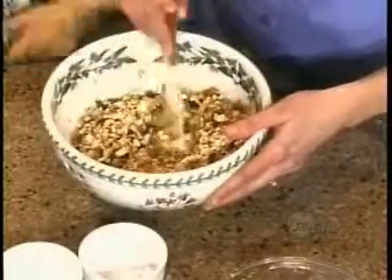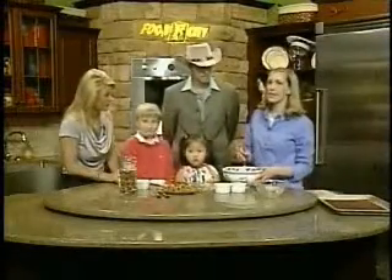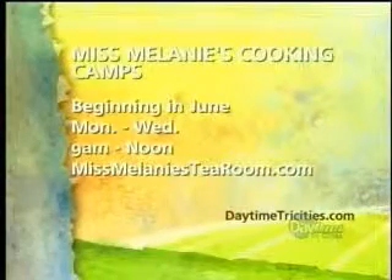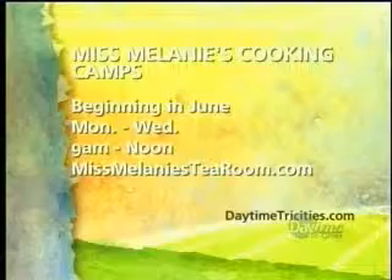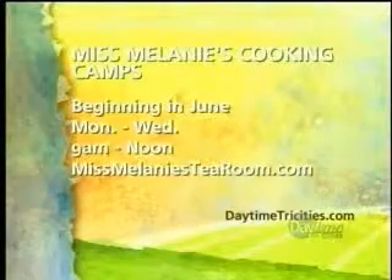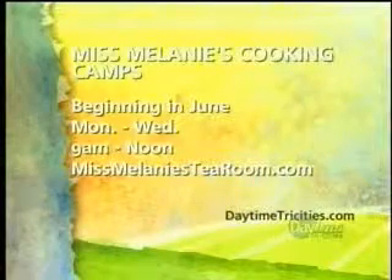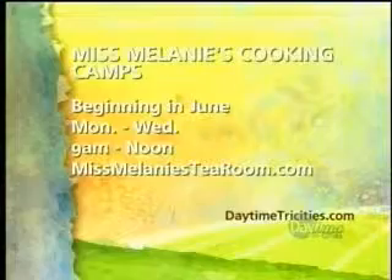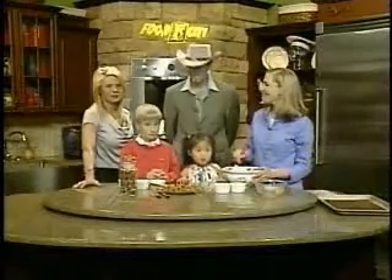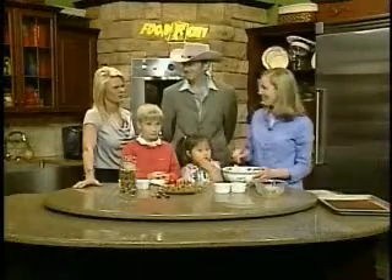You have some other classes — we were talking about summer camp in June, but it's kind of filling up, so good time to talk about it. We limit our class to 10 budding chefs like John David and Elizabeth. We also have classes for preteens through teens, and etiquette is always included. Each chef gets an apron, a recipe book, and a full meal each day. Camps run Monday through Wednesday in June from 9 to 12 at Miss Melanie's Tea Room. For more information, go to MissMelaniesTeaRoom.com.